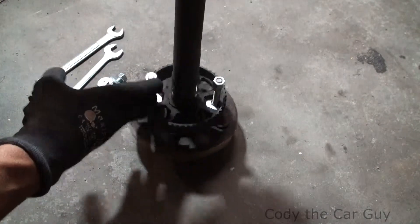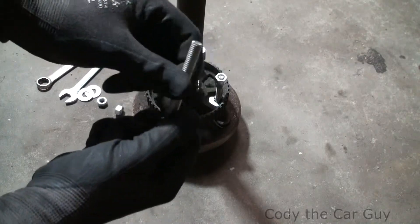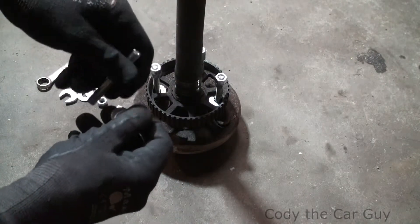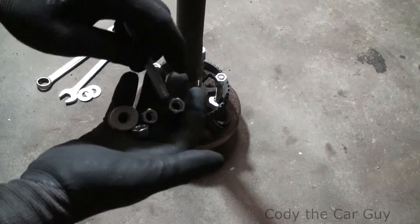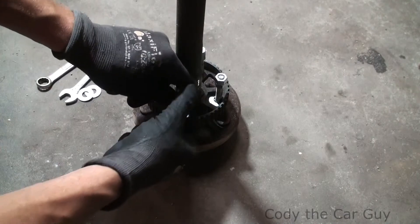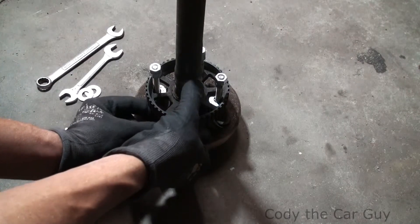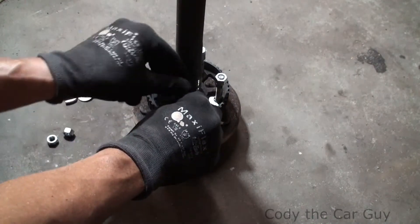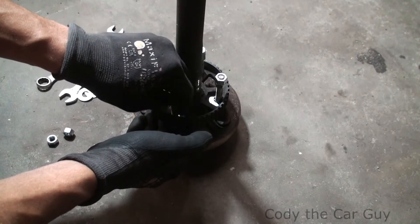I've already got three bolts in there — let me show you what I did. You're going to take a bolt, but I actually went with a threaded rod because it was hard to find a bolt that didn't have a shoulder on it and would go high enough. You're going to get some washers and three nuts — you're going to lock down the nuts on the top and then have one on the bottom.